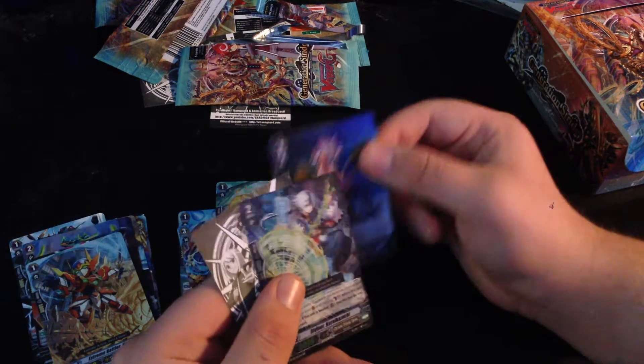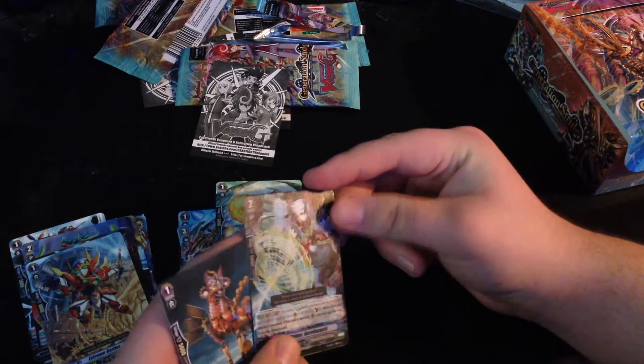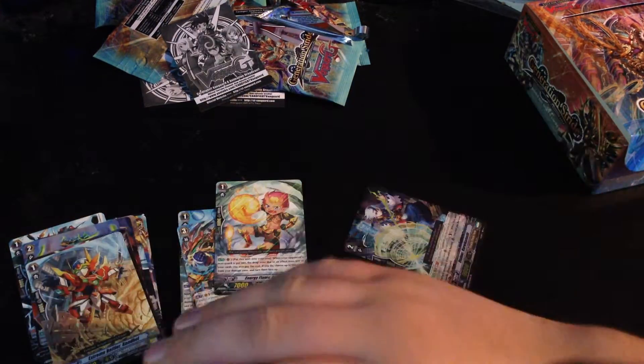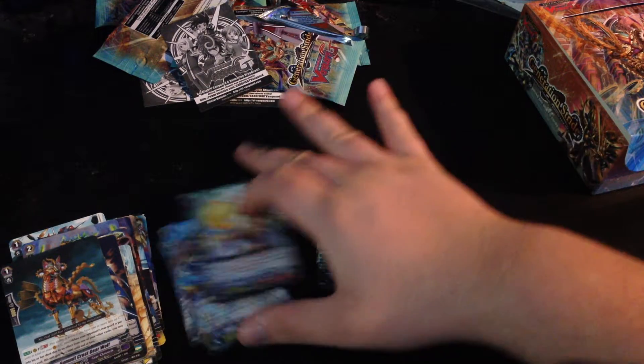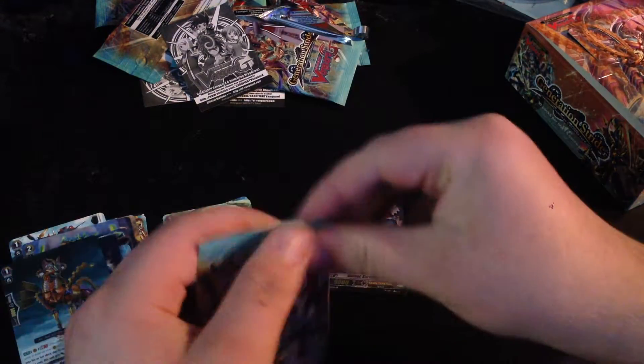Limit Break enablers — stride enablers. Diviner, this thingy — I don't want to try saying it. It's not a bad card. When it's boosted, Counter Blast 1, Generation Break 1, you can draw a card for Counter Blast 1. That's not bad, but you have to have it boosted. So I mean, it's not great, it's not bad.